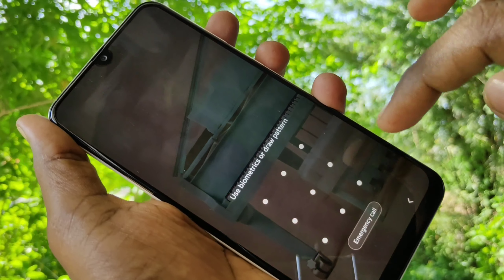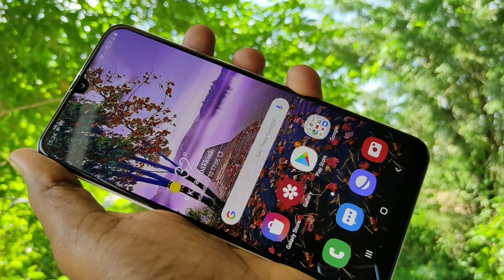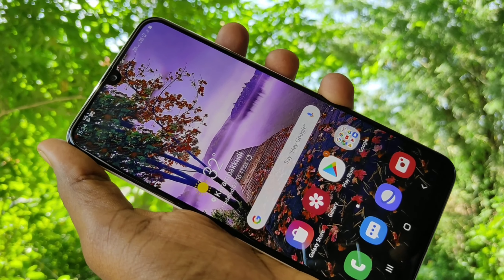In this way you can easily add face unlock in your Samsung Galaxy M30s smartphone. That's all friends, thanks for watching. Subscribe for more videos.